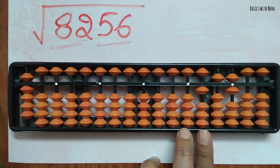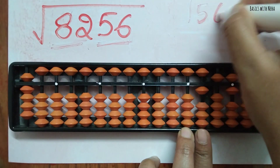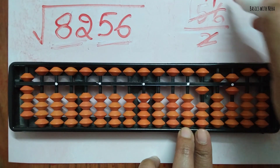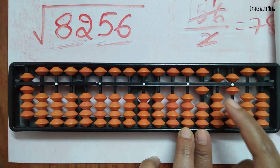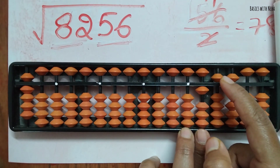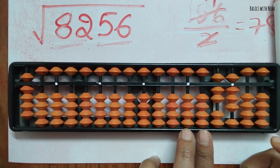Now take the remaining number, which is 156, and halve it. In the normal way: 156 divided by 2 — two sevens are 14, carry one, two eights are 16 — so the answer is 78. On the abacus, half of 1 is 0.5, giving 15; then two sevens are 14, carry one, two eights are 16. These two beads are now done.